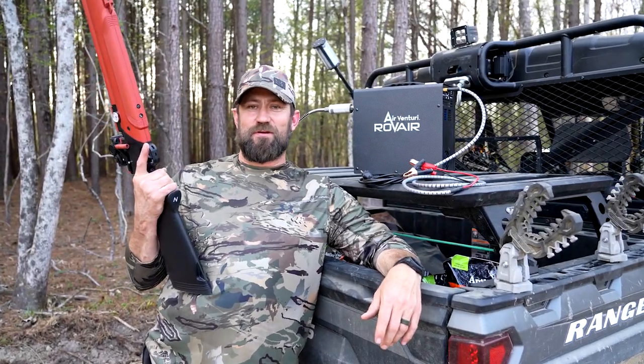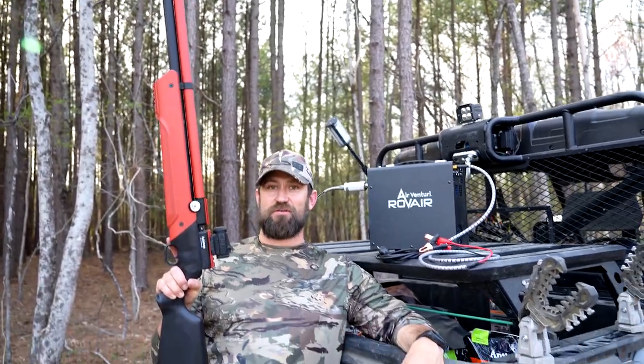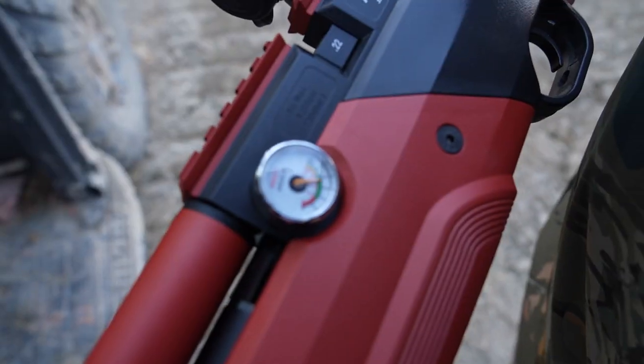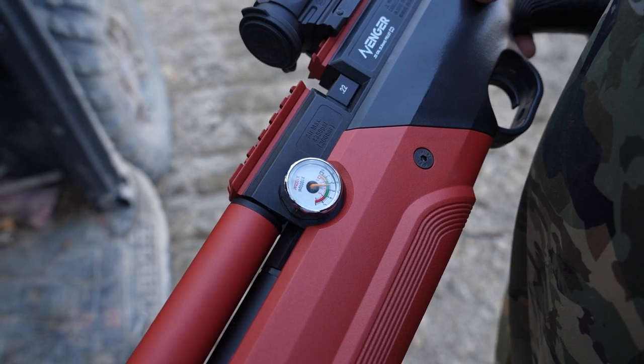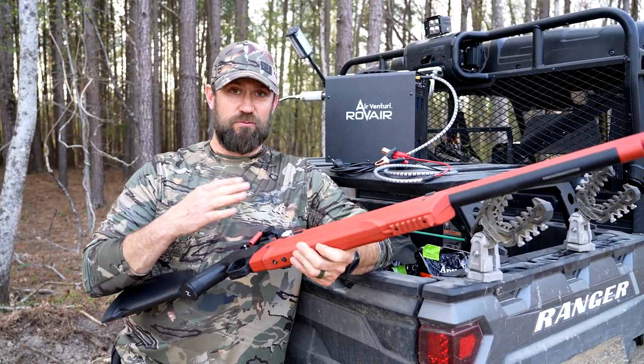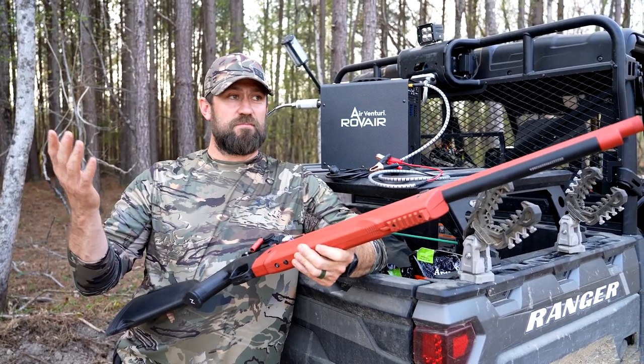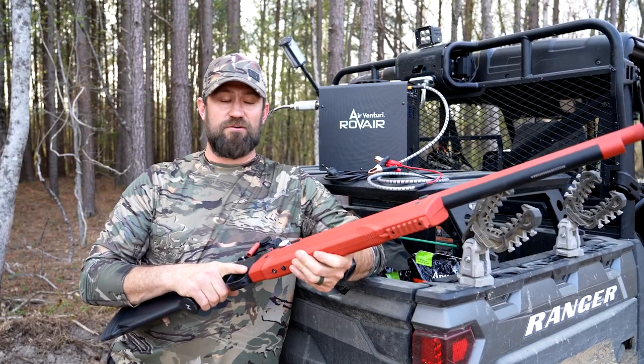What's going on, boys and girls? Kip Campbell here. This fine little piece of machinery I hold in my hand is the Avenger air gun — it's got an integrated air tank in it. I got this off of Pyramid Air and it is a sweet little 22 caliber rig that is good for small game hunting, survival, and just plinking in the backyard. It's a whole lot of fun.